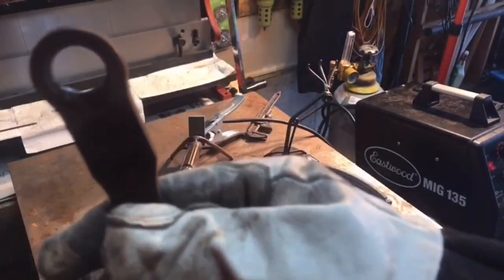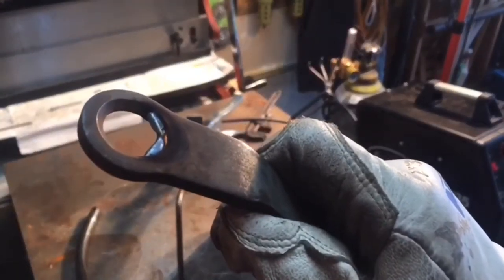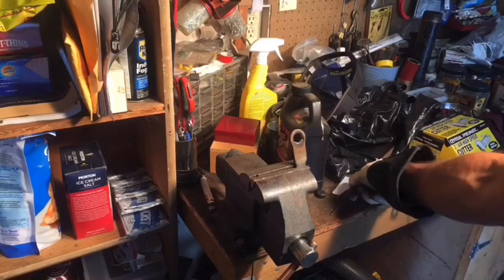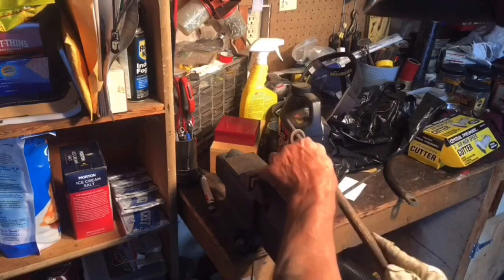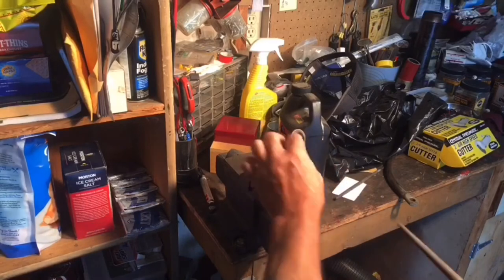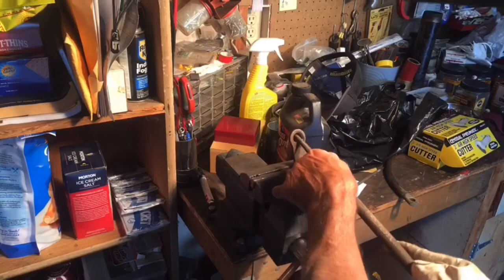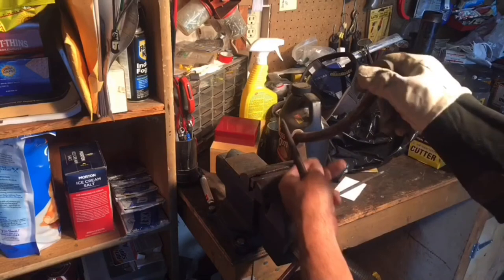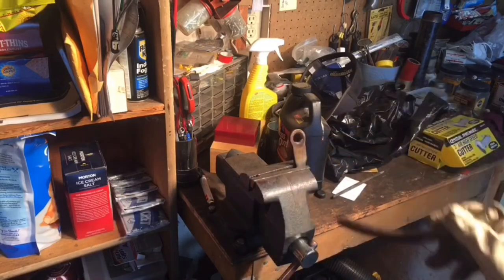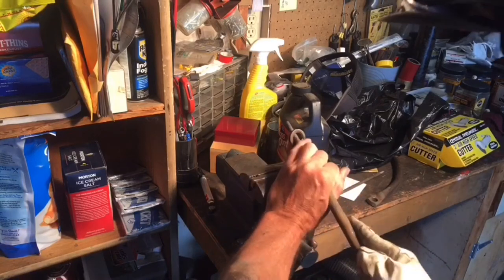I think I'm going to work with that and file on it a little bit and see how it fits. I'm just working this file up in here, trying to get that beveled angle there. I'll just keep working it and keep trying it in there. Right now I can see I'm a little ways off, but I think this is on the right track.